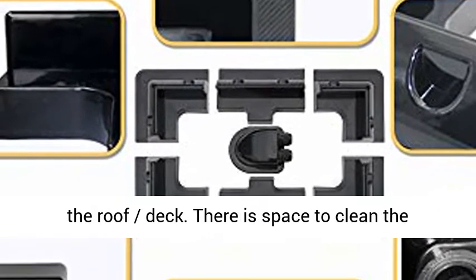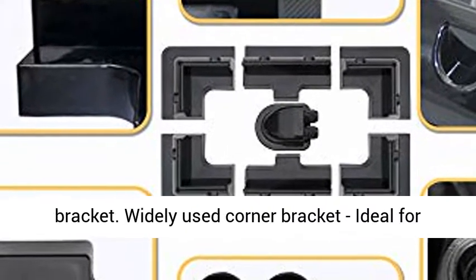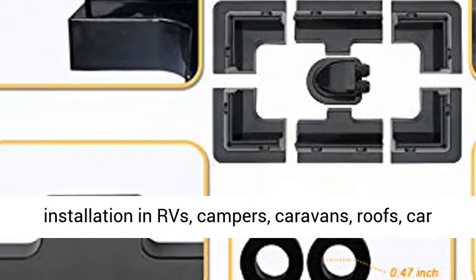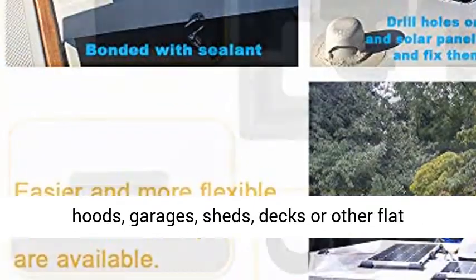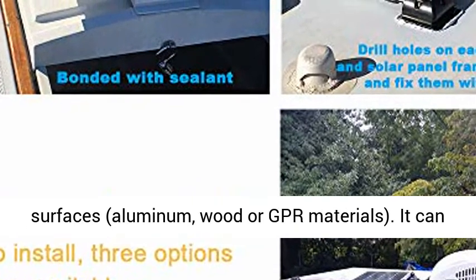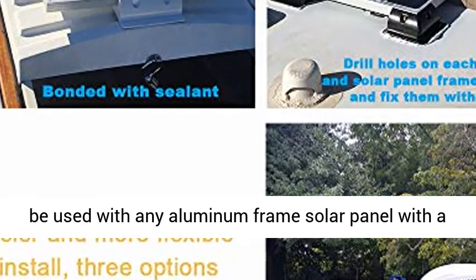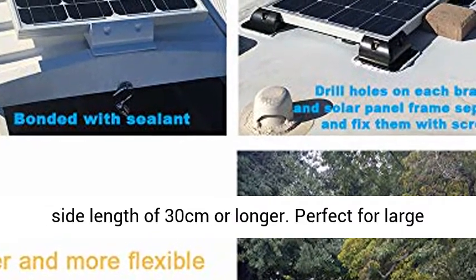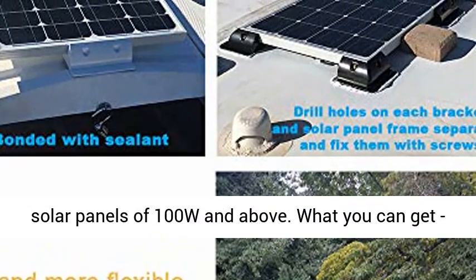Widely used corner bracket — ideal for installation in RVs, campers, caravans, roofs, car hoods, garages, sheds, decks, or other flat surfaces made of aluminum, wood, or GRP materials. It can be used with any aluminum frame solar panel with a side length of 30 centimeters or longer, perfect for large solar panels of 100W and above.